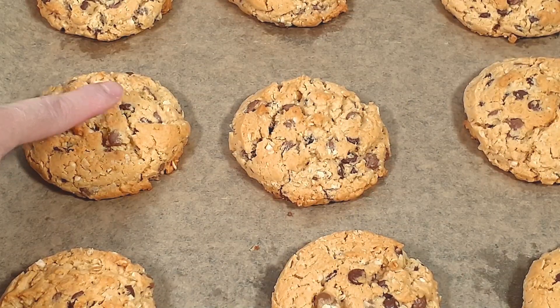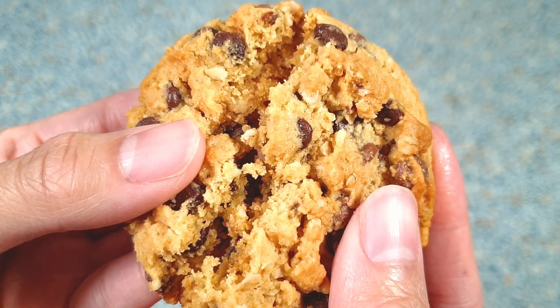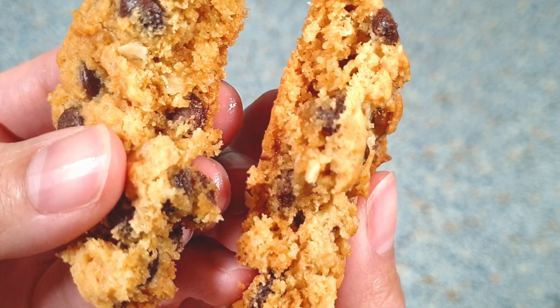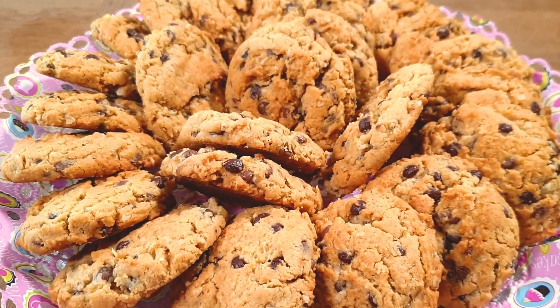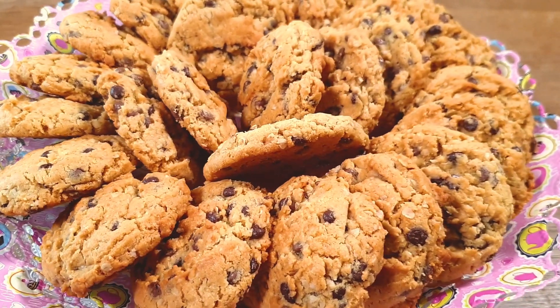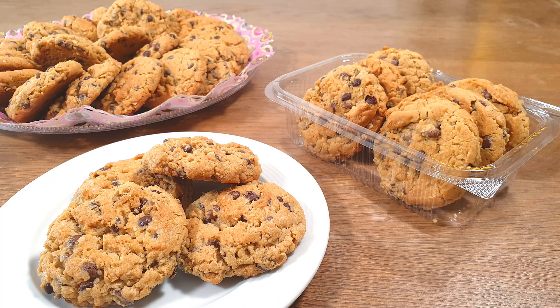After baking, let them cool down completely before transferring them onto a serving plate or a cookie jar. These are my amazing peanut butter oatmeal chocolate chip cookies — they're perfectly baked and equal in size. I love that they're thick, chewy, and the combination of flavors is just so good. These are also a big hit at bake sales!